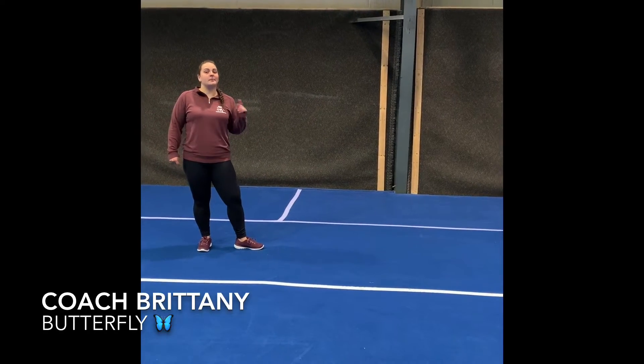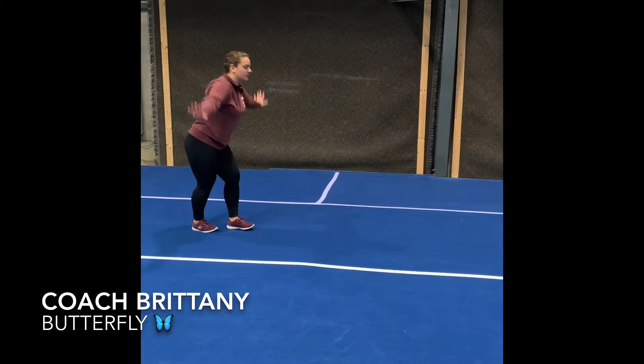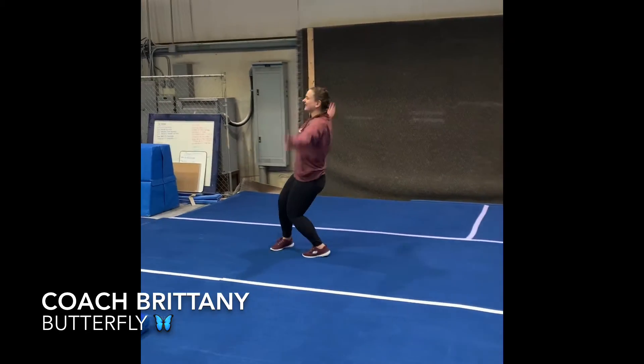Alright, now we're gonna do our butterfly walk. Butterflies have nice big wings and we're gonna flap them really big like this. We're gonna fly like butterflies! That's it!